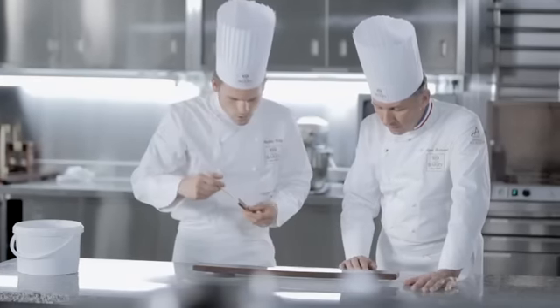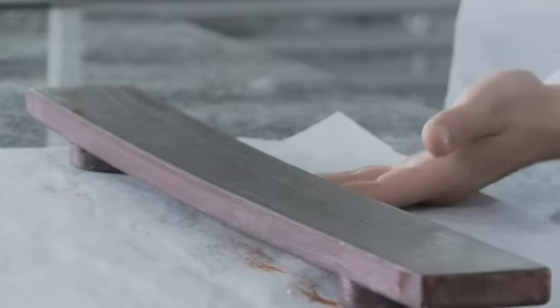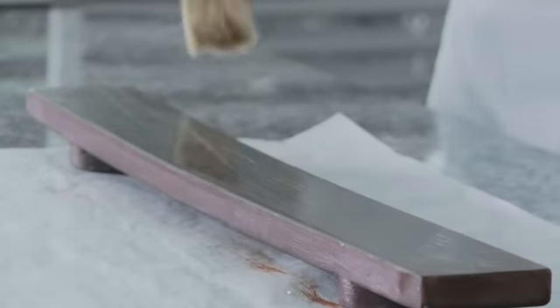Nous allons laisser sécher légèrement l'eau qu'on a déposée en surface. Ensuite, au pinceau, nous allons finir le vernissage et enlever l'eau qui réside en surface.